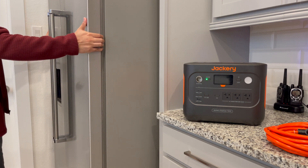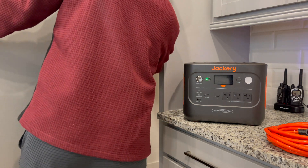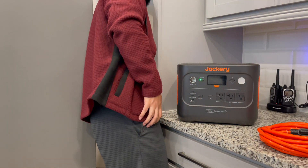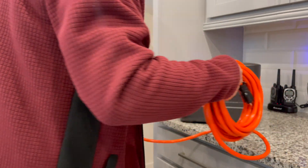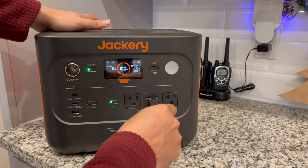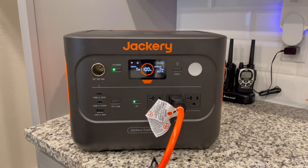Before buying the Jackery, I did quite a bit of research — I watched a ton of YouTube videos of people running their refrigerators. In an emergency situation, I believe the refrigerator is the most important thing to run. One of those videos was from George Whitaker, who ran this very specific Jackery model on his full-size refrigerator, and his results came out to about 6 to maybe 7 hours. My results were very different from his — please do stay till the end to see those results.